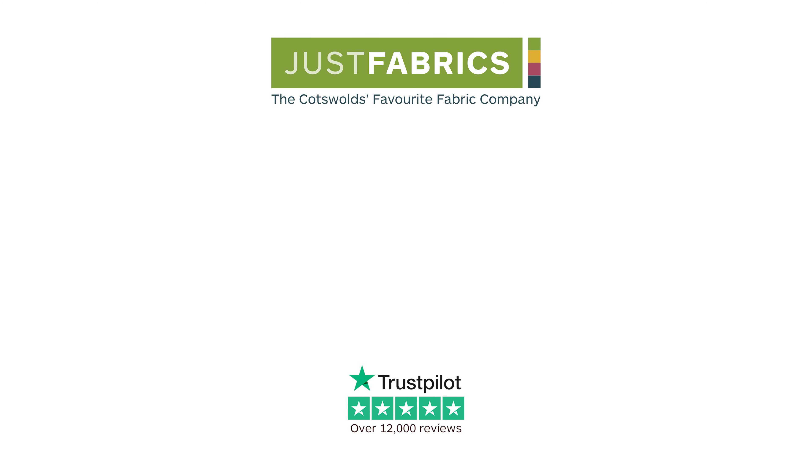Hope you enjoyed that make. If you did, please leave a like and subscribe below. For more inspiration, check out our social media and our website.